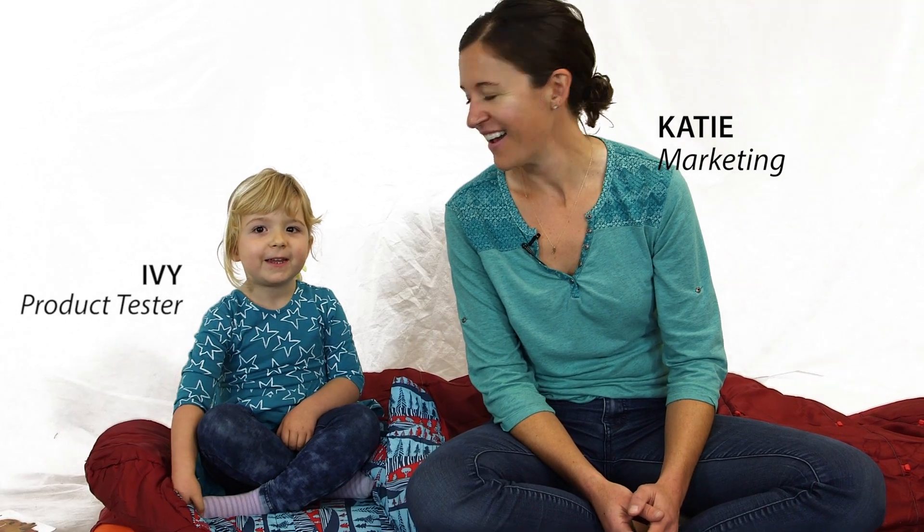Hi, I'm Katie from Big Agnes. Hi, I'm Ivy. And we're here to tell you about the Duster adjustable kids sleeping bag.